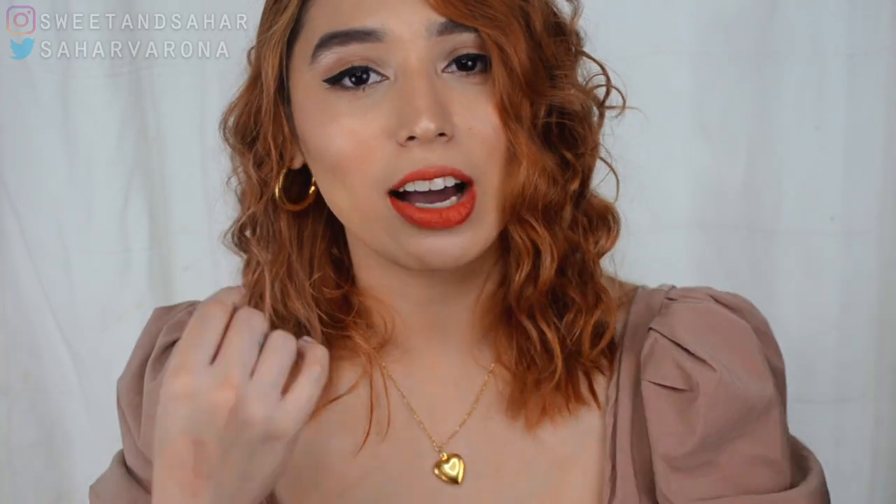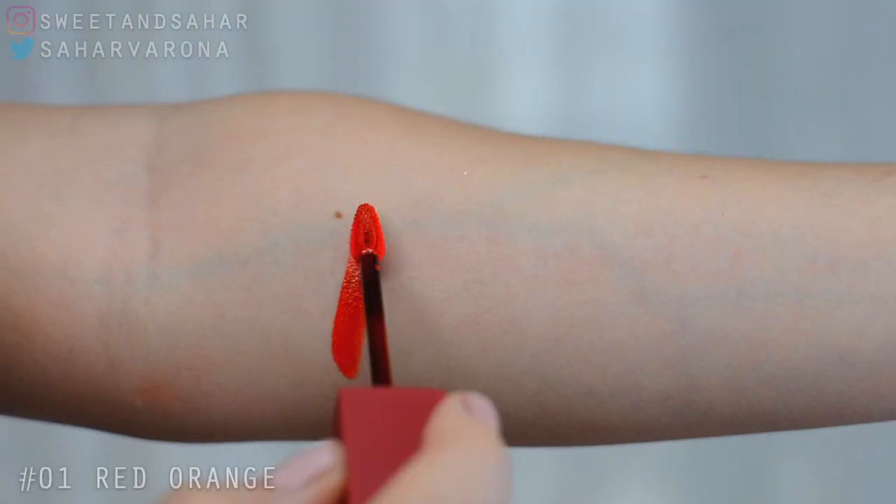I love the formula. I love the packaging. I really, really enjoy these. So if you want to see how these lip tints look on my arm and on my lips, please go ahead and keep on watching. Thank you.